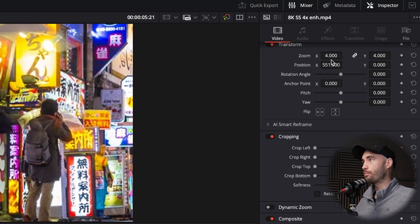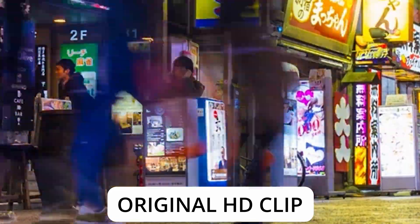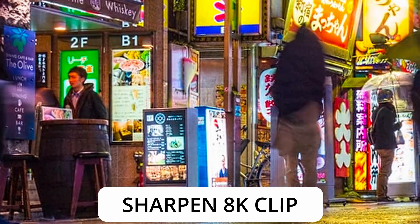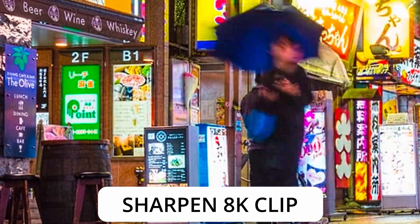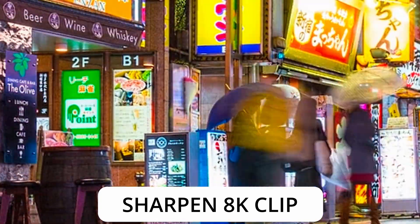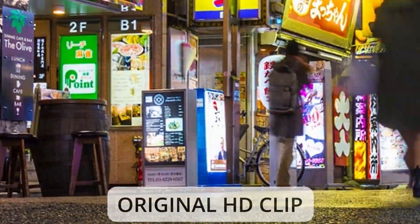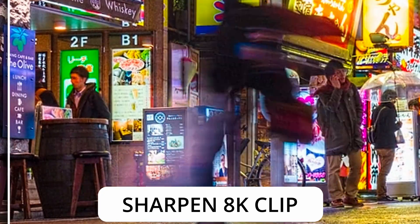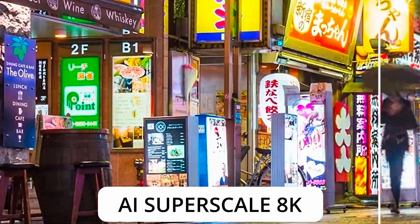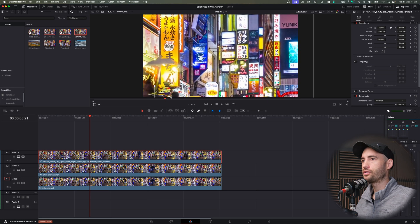Here are the results — I'm currently zoomed in 400% so we can look at all the details in the shot. This is the original, and you can see it's quite blurry. The sharpen effect looks a little bit better with slightly more detail, but it looks a lot more muddy. Then the Super Scale version — oh my goodness, the detail just pops and all the muddiness goes away. It's almost like Super Scale detects the lines and smooths them out quite nicely.